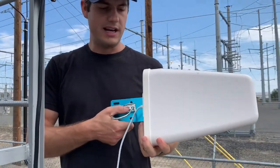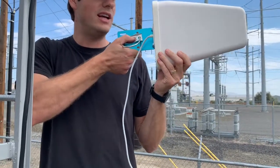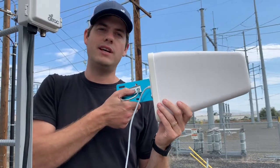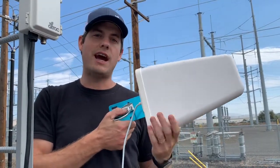The directional antenna is not going to get good reception unless it's pointed directly at the cell tower. So there's some trial and error in this to first understand where exactly the tower is located.